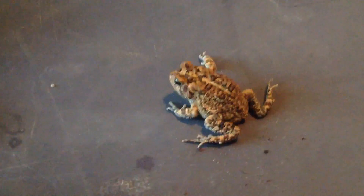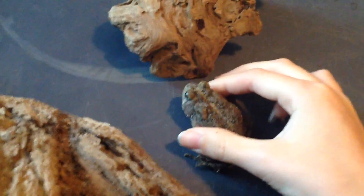This is how to tell if your toad is a male or a female. I have two Fowler's toads here, and in here I have two cane toads. I'm going to show you — these Fowler's toads are both males, and my cane toads are females.